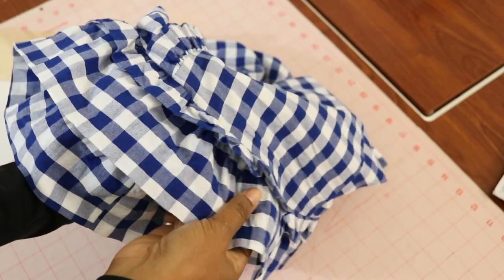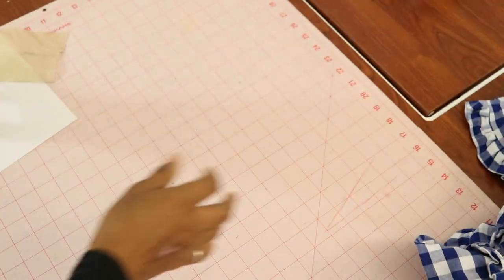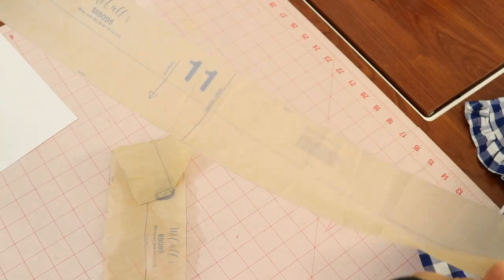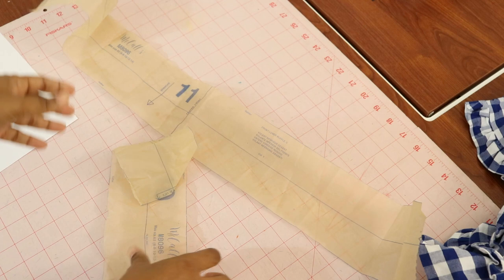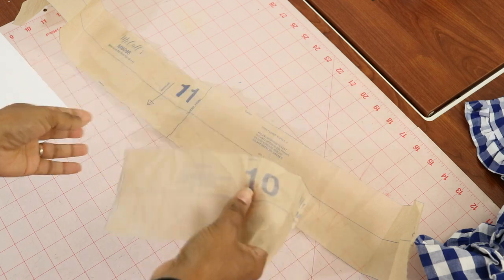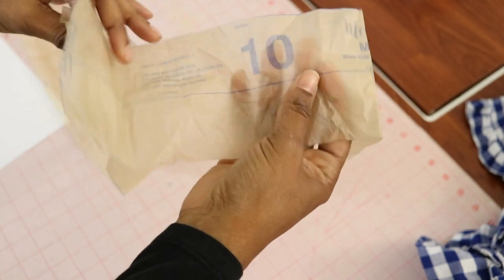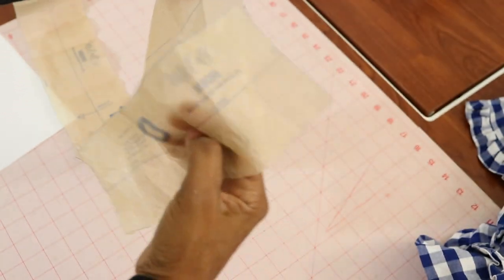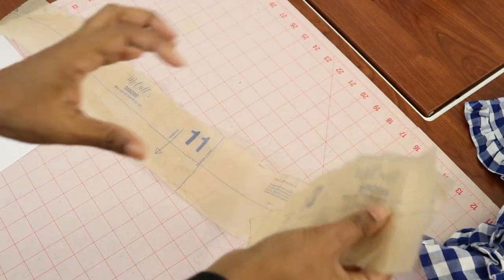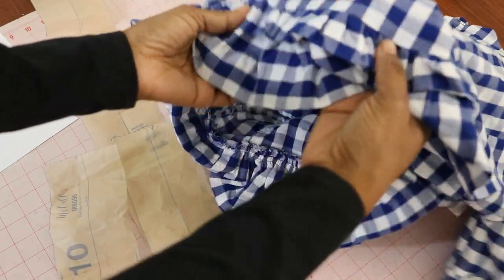To get this ruffle I took the original pieces of the pattern — pieces 10 and 11. Piece 11 is the front low ruffle and piece 10 is the back low ruffle. Piece 10 is cut on the fold, and you sew them together to get one long piece. Then you fold it in half, gather it, and attach it to the bottom of the top — which is what I did.